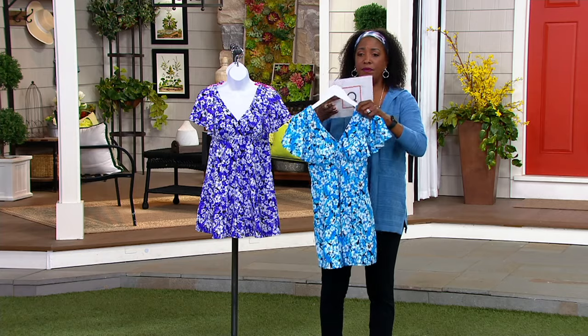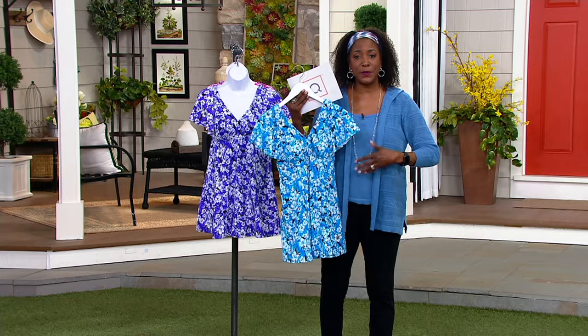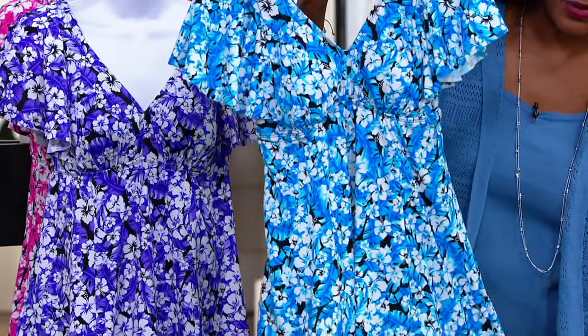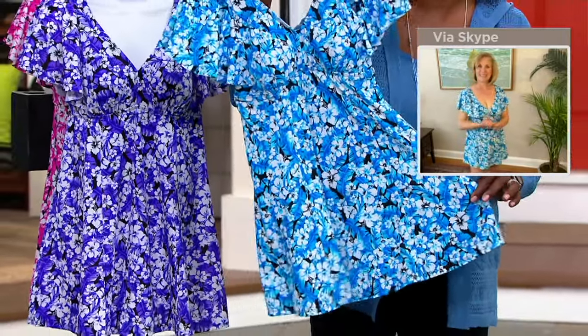You get a beautiful sweep in this with the panels and the way that this has been constructed — it's princess seaming. It's just such a pretty, feminine suit. The V-neck is very flattering; we love seeing ourselves in V-necks when wearing clothing because we know it helps to elongate the body.